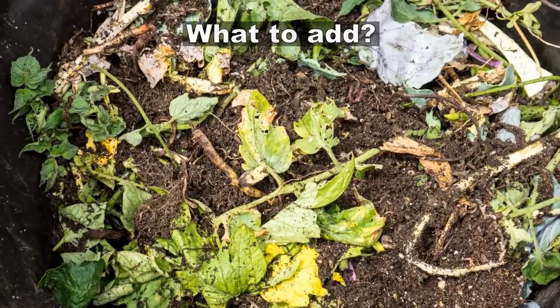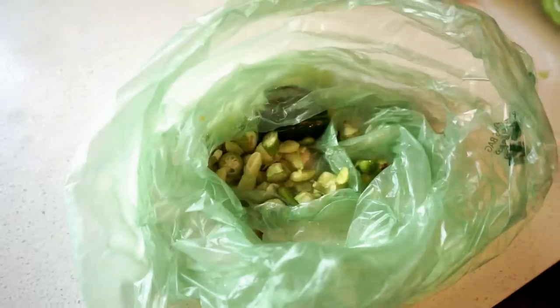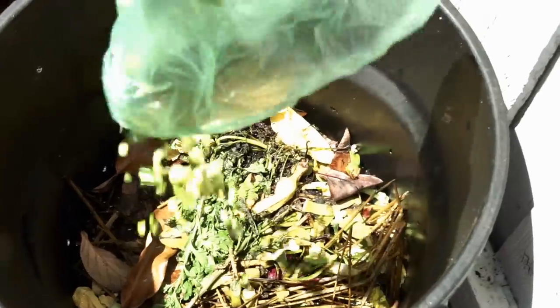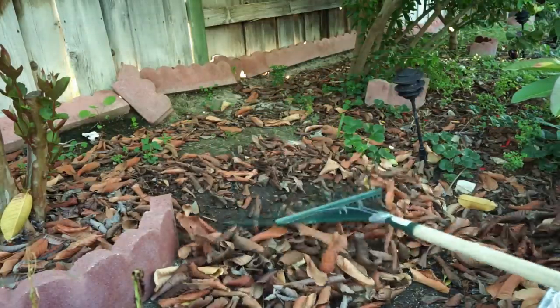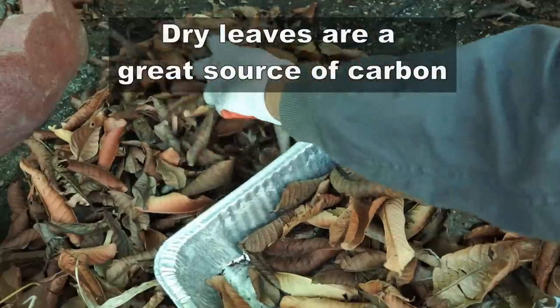Now let's look at what I add in my compost bin. The easiest things to add are vegetable and fruit scraps. They make excellent green additions to the compost bin. All you do is collect all the leftover peels and rinds of vegetables and fruits and add them to your compost bin. I also rake in leaves from under my trees — guava leaves in this example — and they are a great carbon source for the bin.